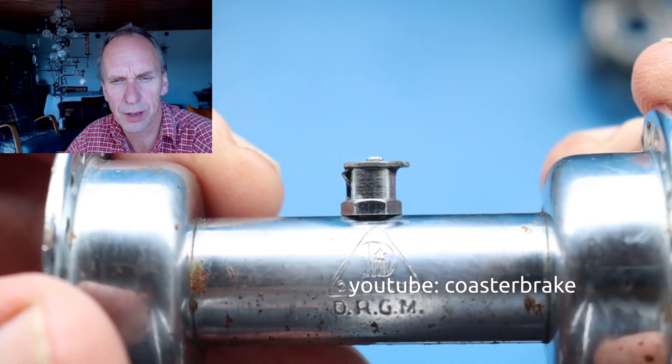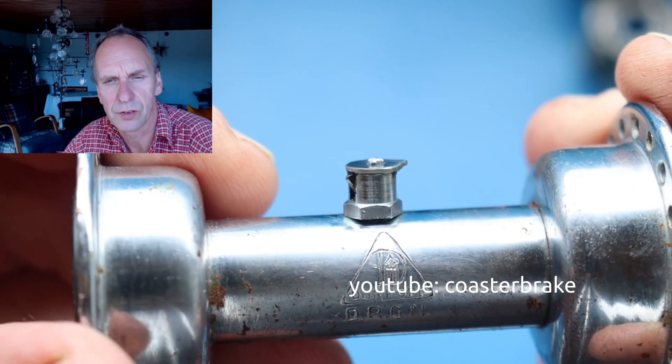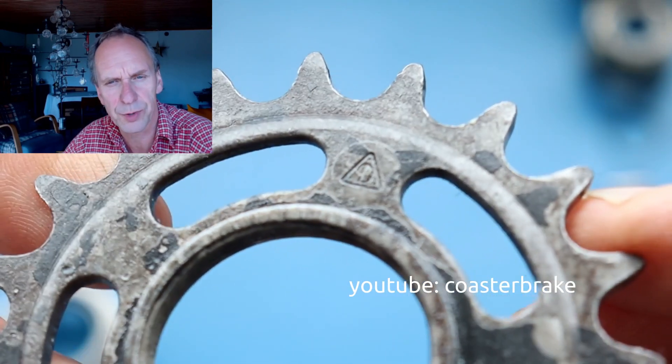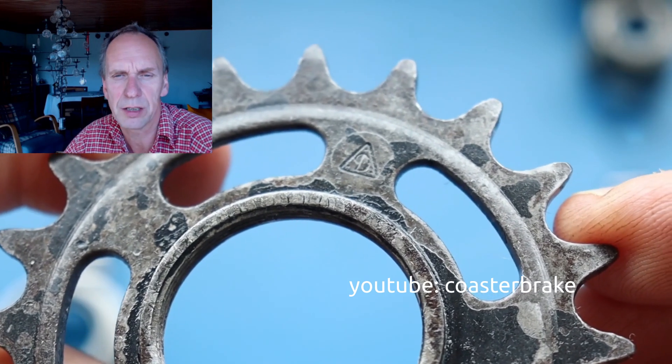This shows the front hub. It has the brand Dürrkopp and it's marked with DRBM. And this is a sprocket from the backpedaling brake hub, it's only marked with a D, but it means Dürrkopp.